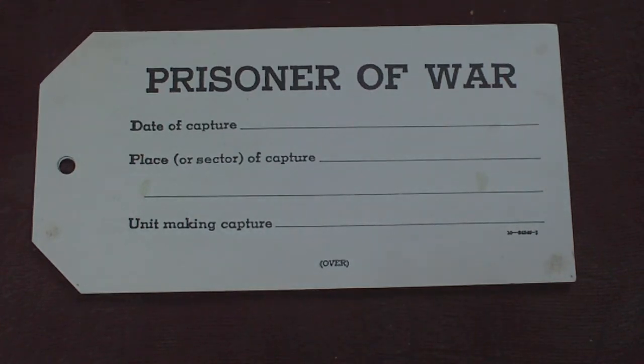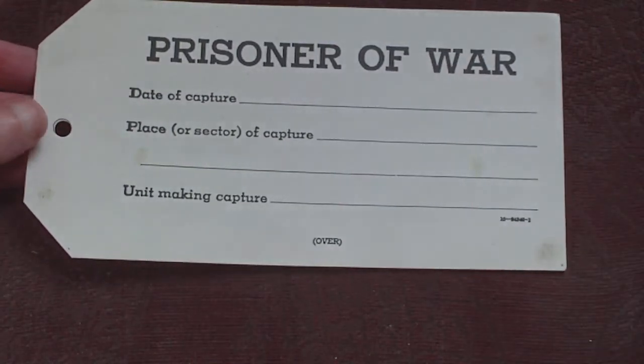Hello again. This is a generic 1942 US Army printed Prisoner of War ID tag. It's quite a size because it's meant to be worn around the neck on a piece of cord.